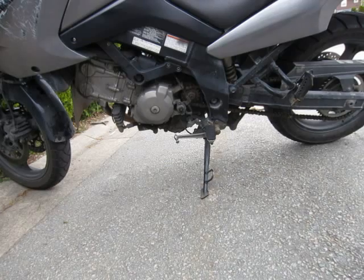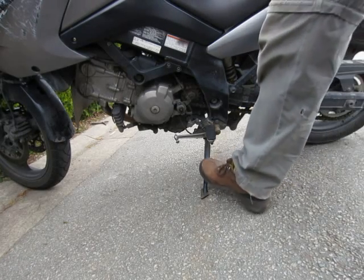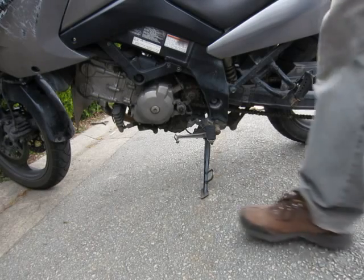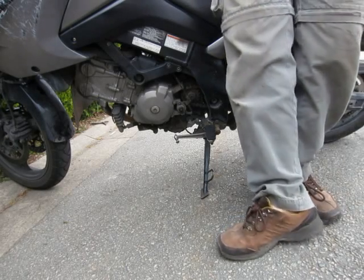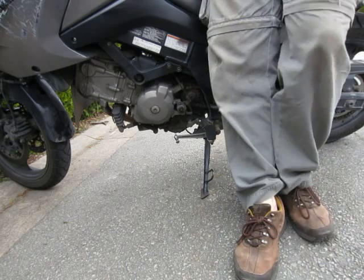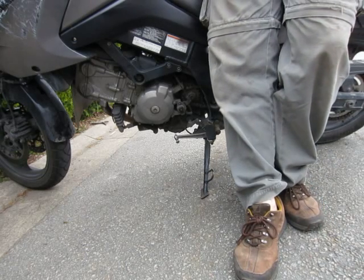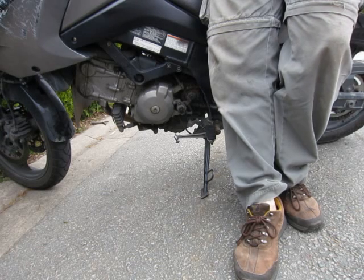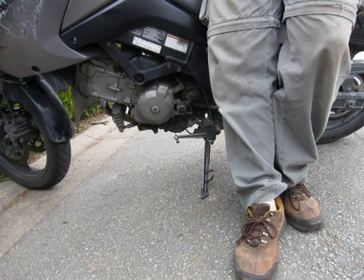To get the rear wheel off the ground, it's really not that complicated if you have a center stand. If you don't have a center stand — like this bike only comes with a kickstand — it's a little bit of an issue. But just because you don't have a center stand, it's not an excuse for ignoring your chain. Manufacturers recommend that the chain be cleaned and lubricated every 1,000 kilometers.